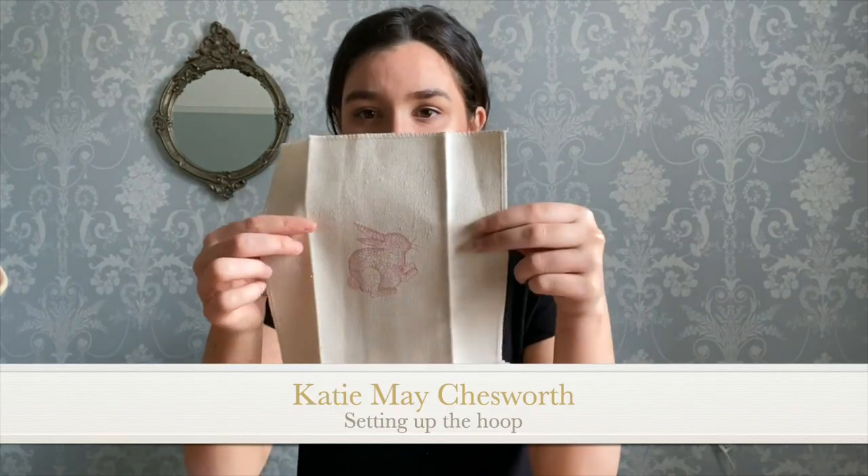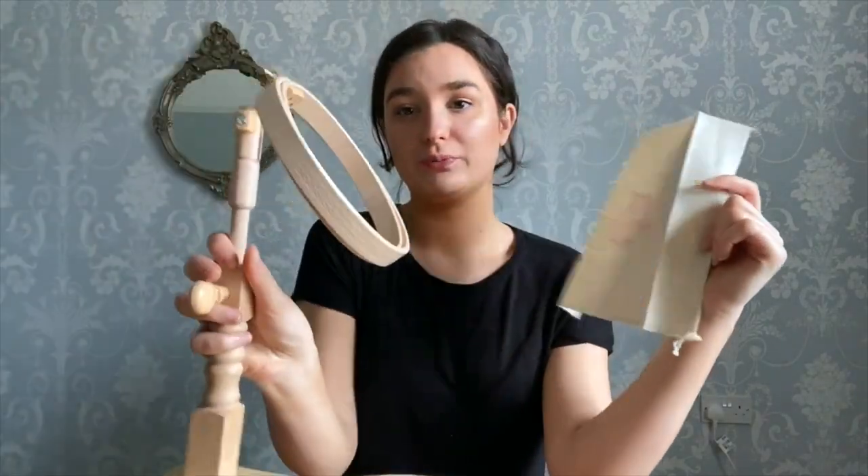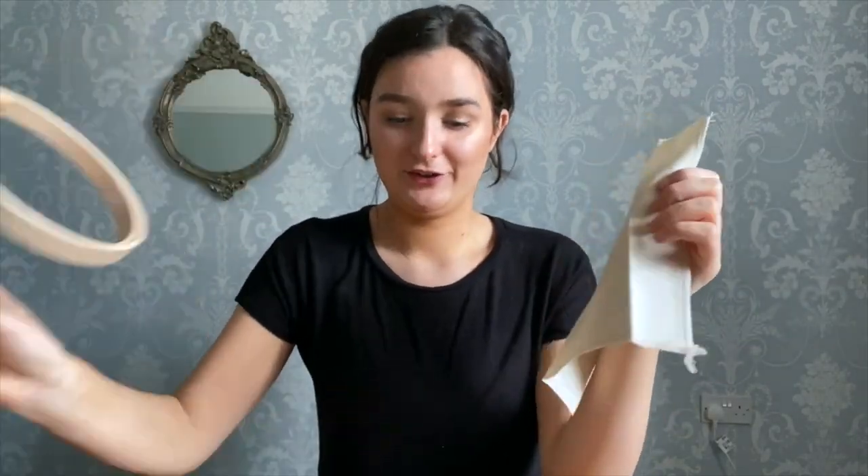I'm going to be mounting the embroidery onto the hoop which we've just made, using the instructions which Philippa puts in with the hoops. We're going to be using her clean film technique too, so you don't damage the linen around the embroidery bit.